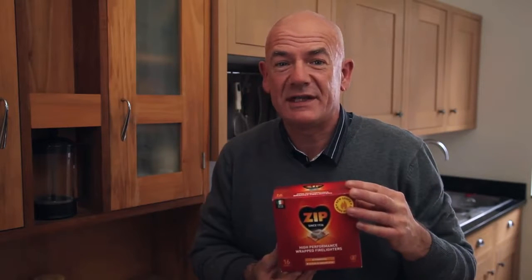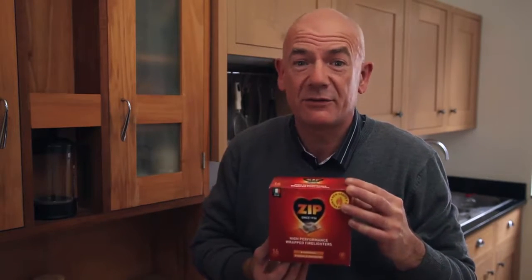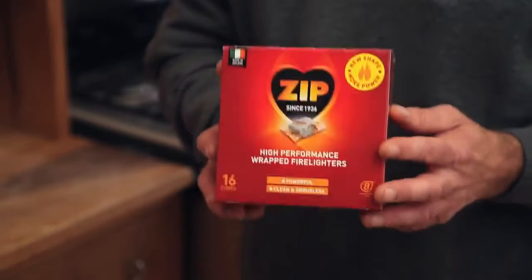One of our best inventions is the wrapped fire lighter, a simple and clean alternative to the usual block fire lighter. The clever thing is that you don't even have to take the wrapper off — just light the wrapper for a clean, easy and instant fire.